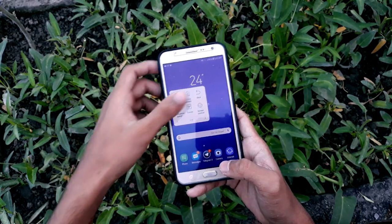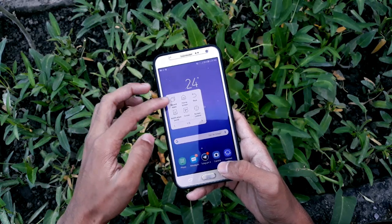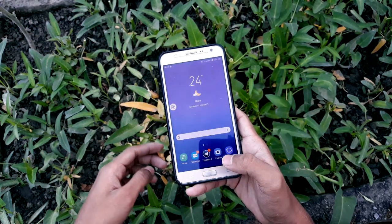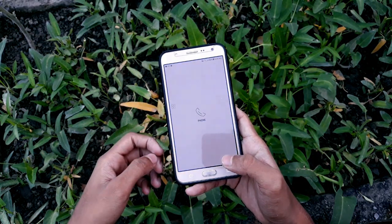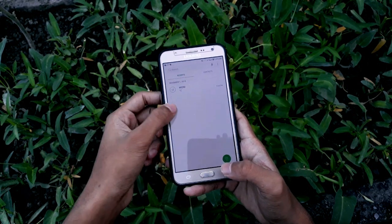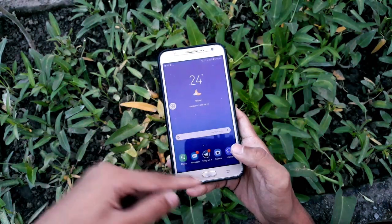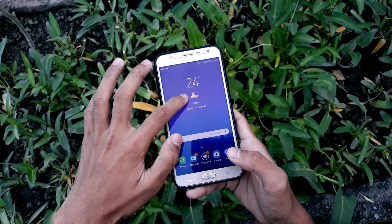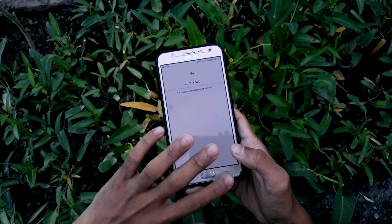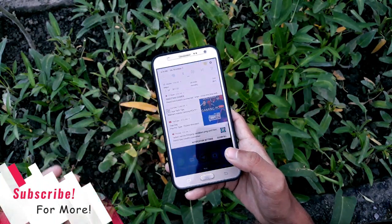If you click on this button you'll find options. If anyone has a problem with their home button, you can go and enable that. If your home button is not working, you can click on that on-screen button. If you want to trigger the Google Assistant, just hold that button and it will open up Google Assistant, so you don't need to worry about that at all.